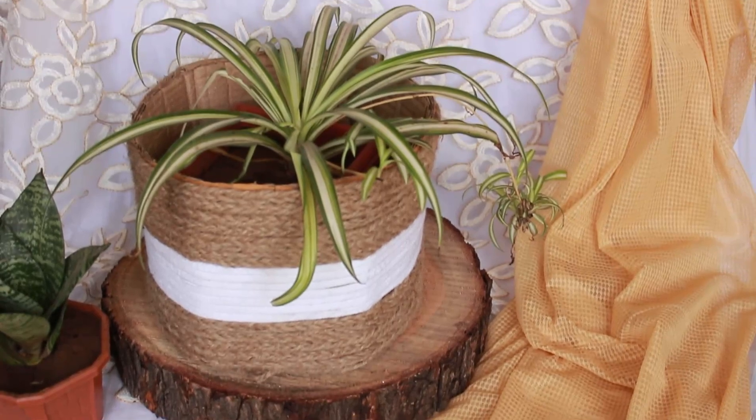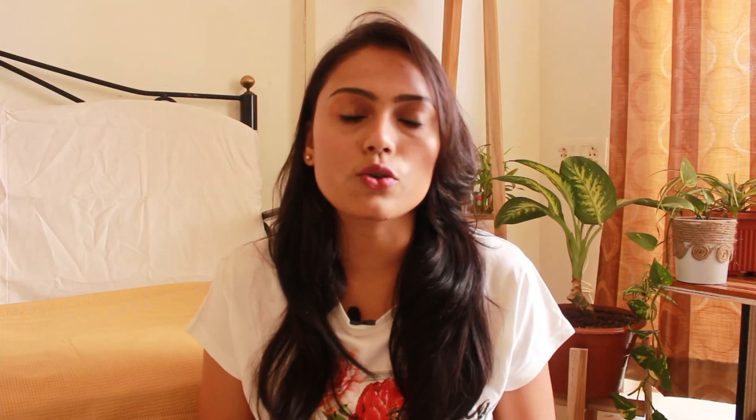You can use it as a planter for indoor plants or as a basket for toys or something else. I have always thought that I should use a Jute Rope Basket as a planter. I also searched online, but I thought why not make it as a DIY and share it with you. You can do a lot of DIYs with jute rope, and I have done many with you — I will share more in today's video.